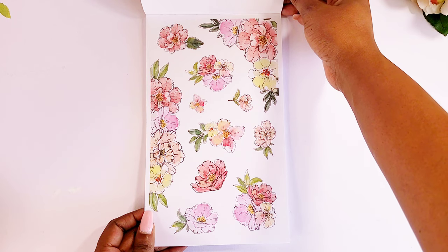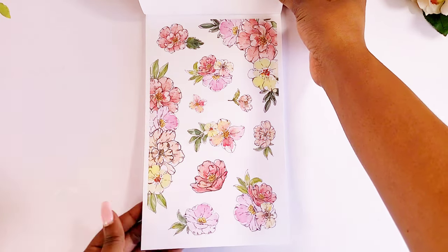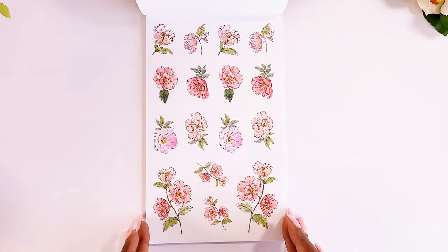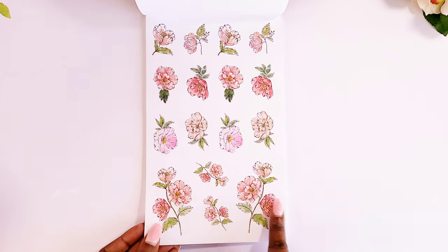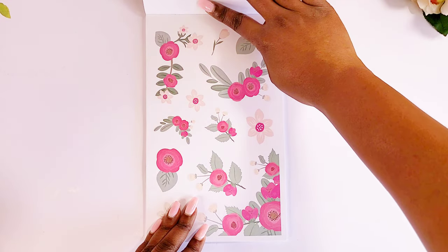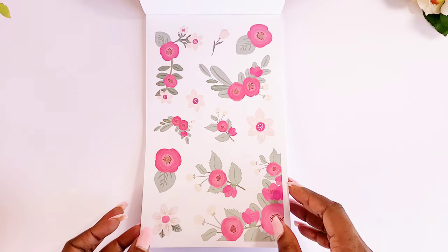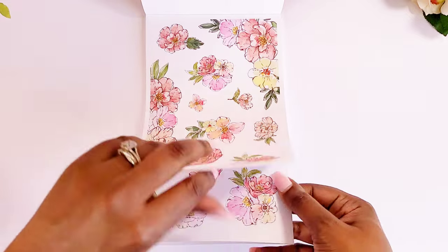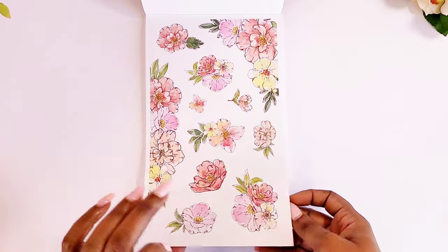These are watercolor and super cute — I'm loving the muted colors. In this one we have watercolor as well, but we only get one page of those. And then we also have another set — yeah, only one page of those too, so they must go together.